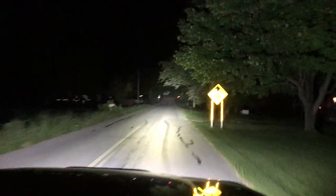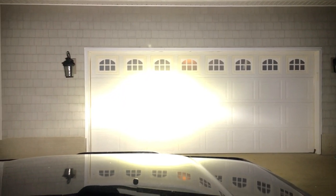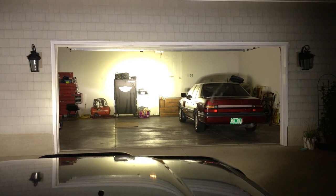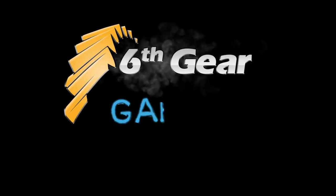I'll put a link to these 9-inch lights in the description, and they make a 7-inch version as well. One last demonstration — here's the regular headlights, there's the high beams, back to low beams, and the 360 Pro Series LED by Oxbeam. If you enjoyed this video, hit that thumbs up and consider subscribing for more how-to videos and project vehicle updates here at the 6th Gear Garage.